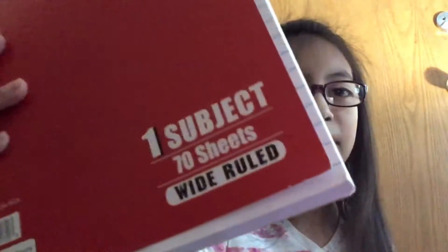Next up, I have two notebooks right here. I got a red one and a black one. They are 70 pages each.